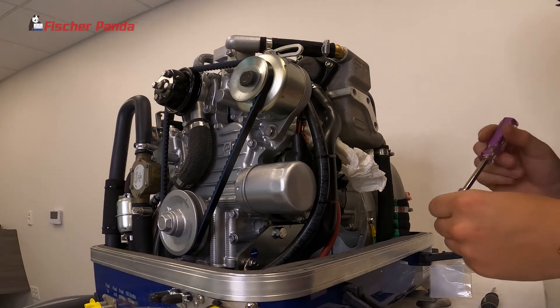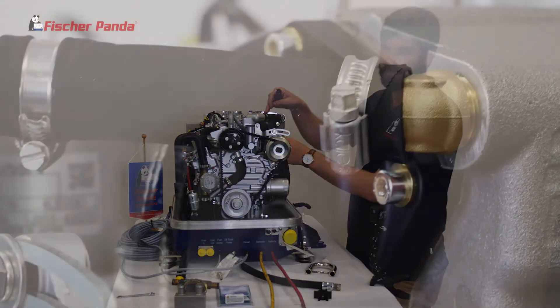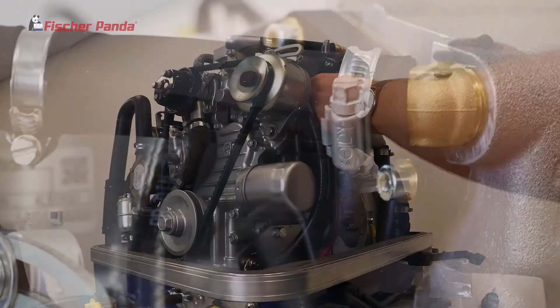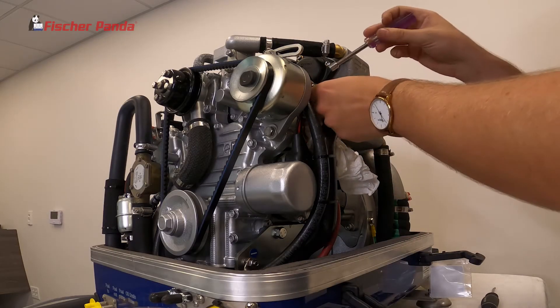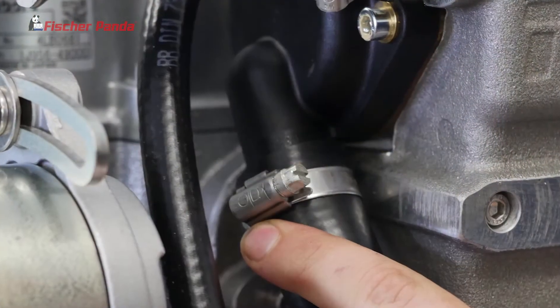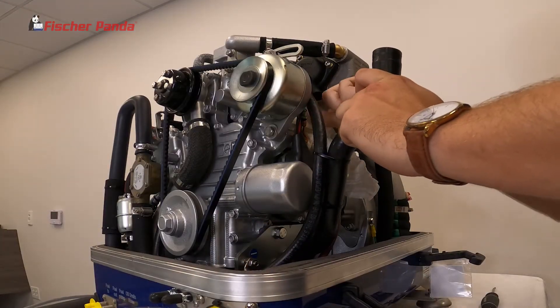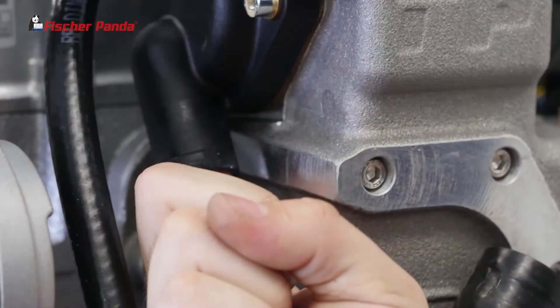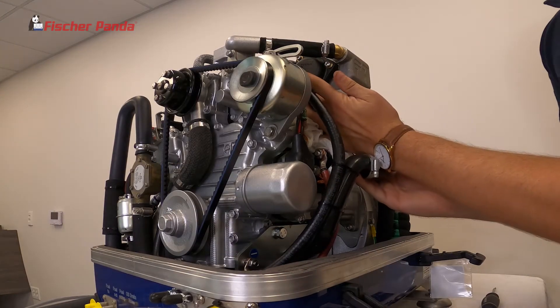If your generator does not have an impeller catcher, the most common place the impeller piece will be is at the entrance to the heat exchanger. To check this, put a rag underneath your hose for the heat exchanger to catch any water that might drain out. Undo the clamp, pull the hose out, feel around inside the housing with your finger, and with a little bit of luck it will fall out into your hand.